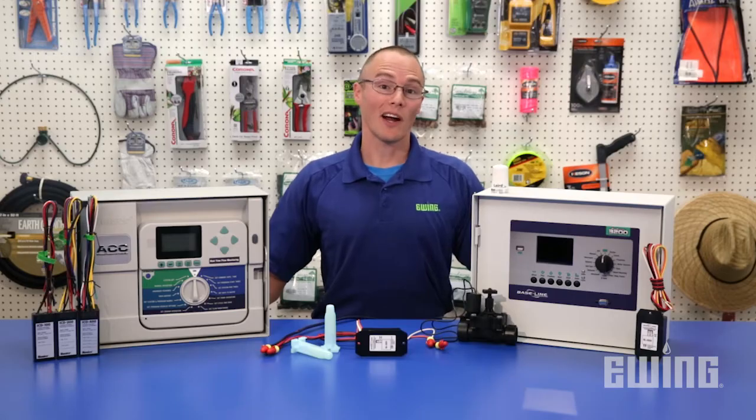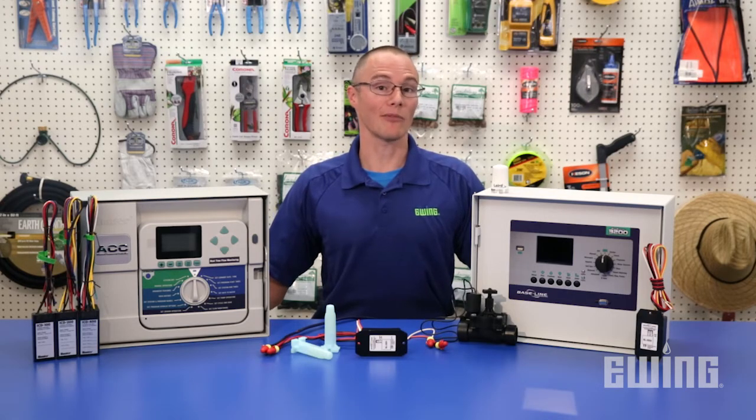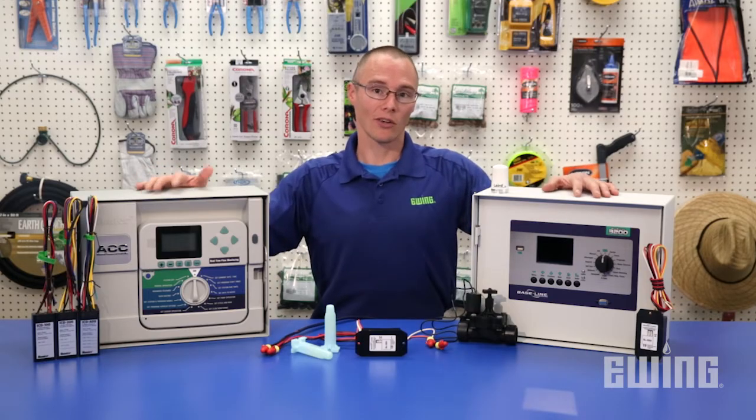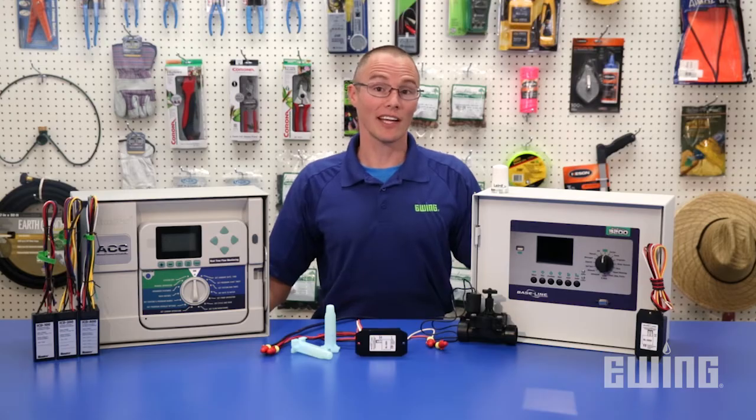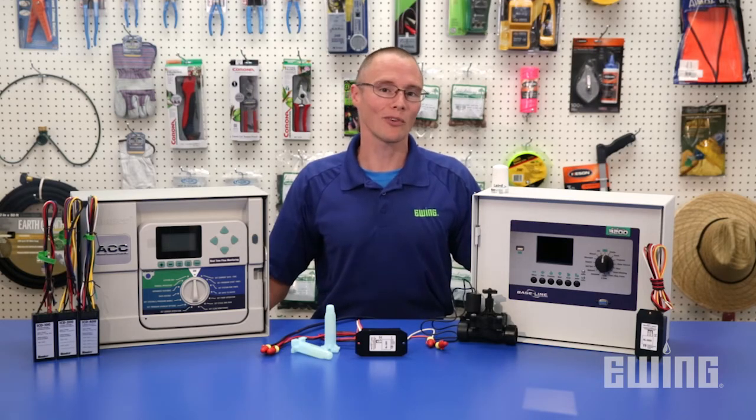Keep in mind that two-wire decoder systems vary in abilities and requirements from manufacturer to manufacturer, so research the product thoroughly to ensure that it fits your needs. If you'd like to learn more about two-wire decoder systems or other landscape and irrigation topics, be sure to sign up for one of our live seminars. Stop by your local Ewing branch to learn more, or visit us online at ewingirrigation.com.